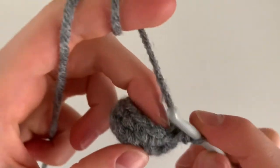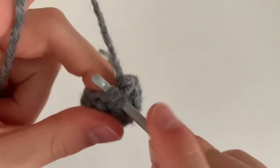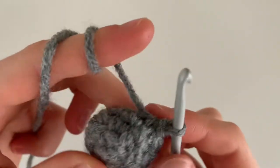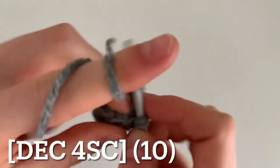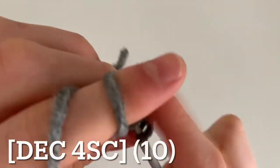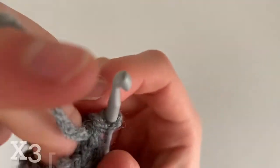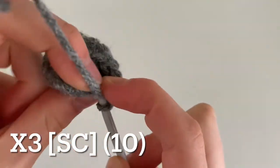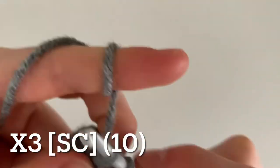Begin your next round by decreasing. To do this, go in the front loop and grab the front loop of the next two stitches, wrap around and go through all three loops on your hook — that's a decrease. Then do four single crochets, and repeat: decrease followed by four single crochets, ending the round with ten single crochets. For the next three rounds, single crochet all the way around for a total of ten single crochets. The decrease row was just to cinch in the paw and make the foot more defined from the leg.